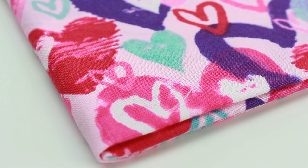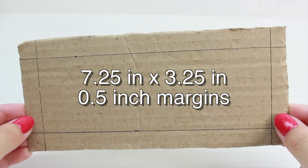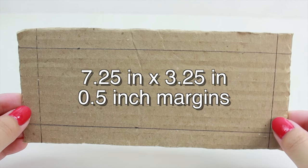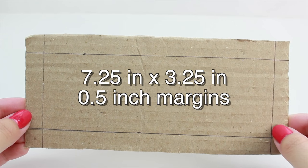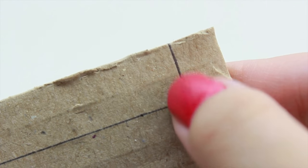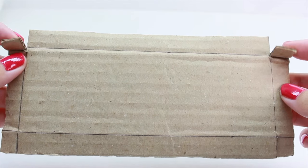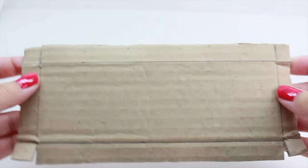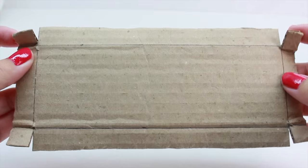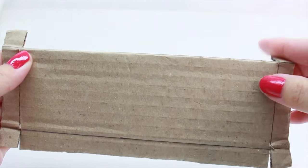First, cut out a piece of cardboard that is seven and a quarter inches long and three and a quarter inches high. Use a pen or pencil to draw margins — each margin should be half an inch wide. Next, take a pair of scissors and cut each corner. Once you've cut all the edges, you should be able to fold them, then fold all four sides right where you drew the margins.